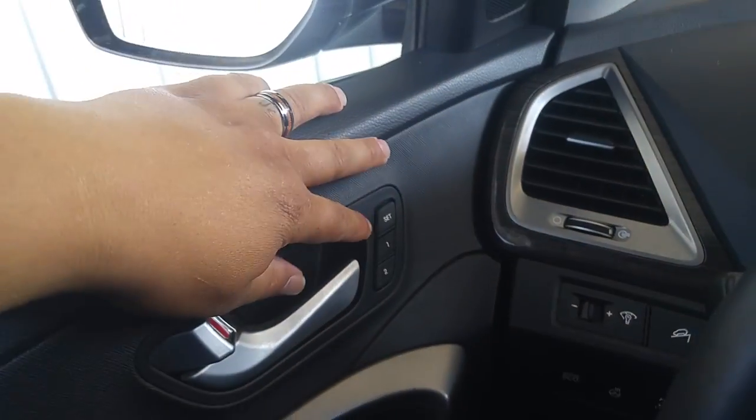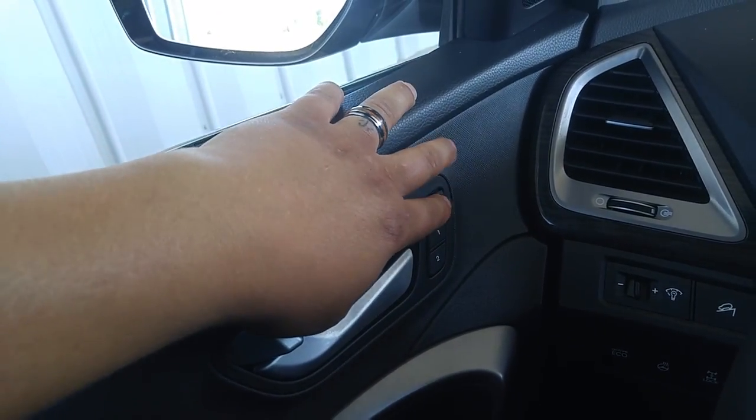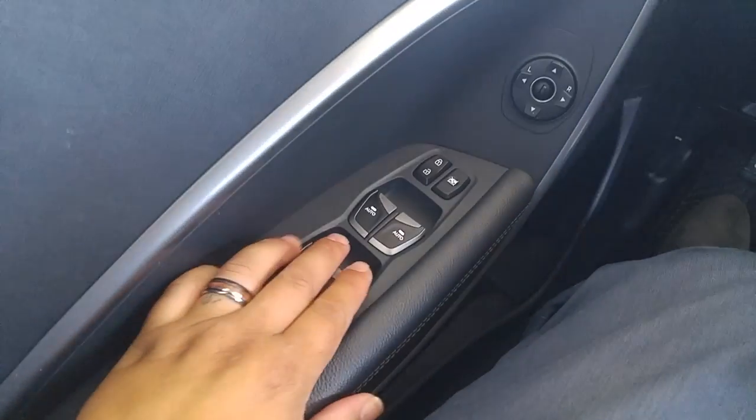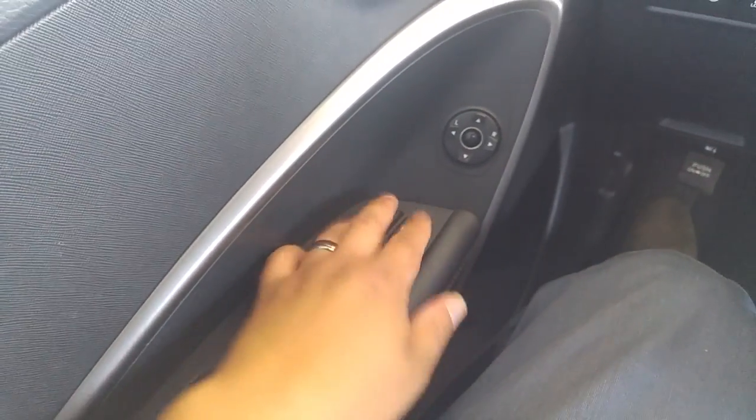Over here you're going to have your memory settings — position one, position two, and set. Super easy to use. Over here are your window controls: one-touch down, auto for passenger and driver. Mirror controls are here. Locking and window lock functions are here as well.